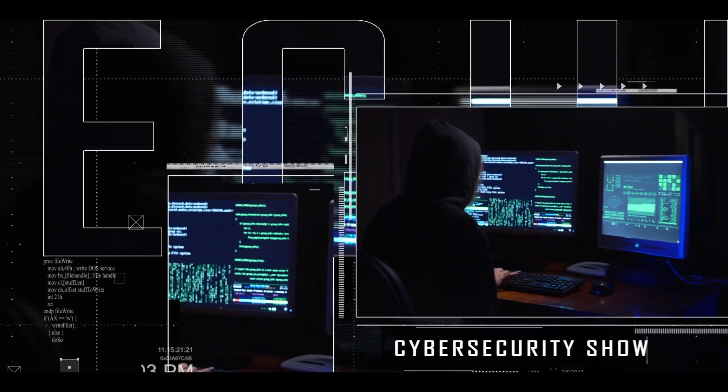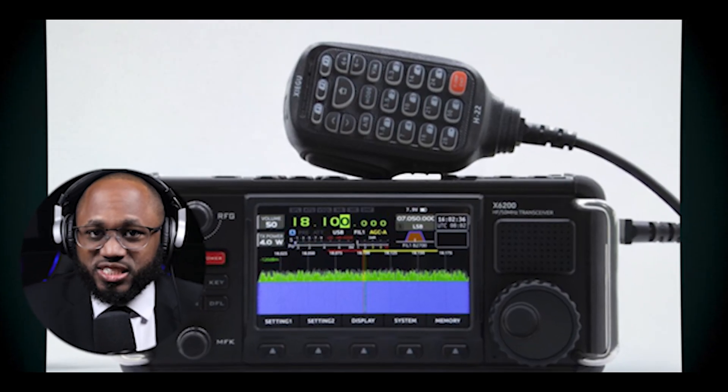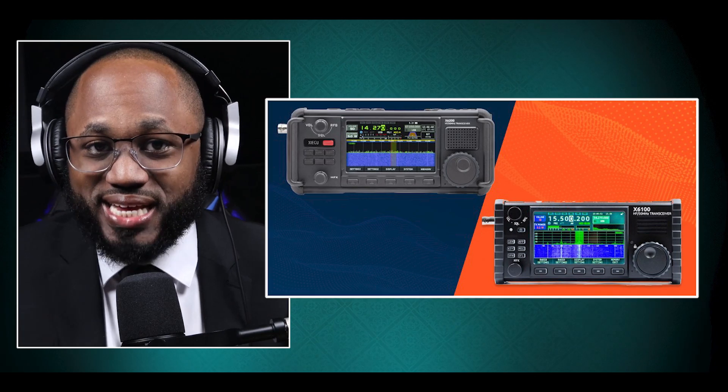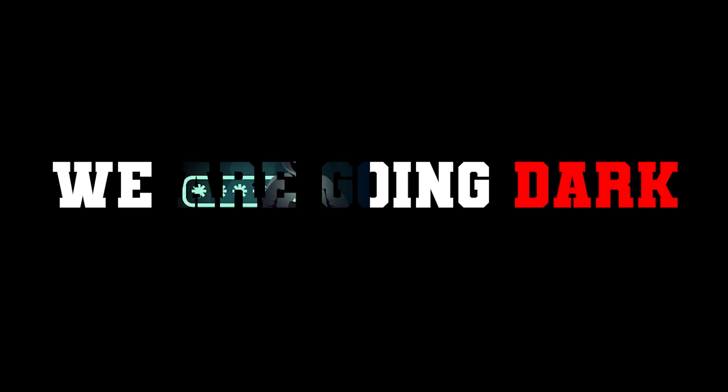Hello, welcome to the Marginal Show, the cybersecurity show. In this video, I'm going to give an honest review of the Zygoo X6200. I will compare the Zygoo X6200 to the Zygoo X6100. There are huge updates to the design, the build, the performance, power output, features, and firmware. I will conclude by discussing the best radio frequencies. So without further ado, let's get right into it — we're going dark.